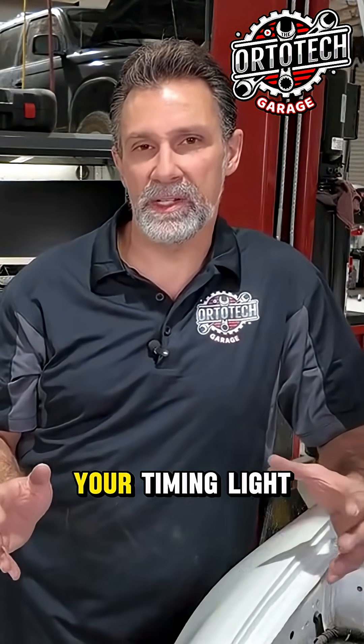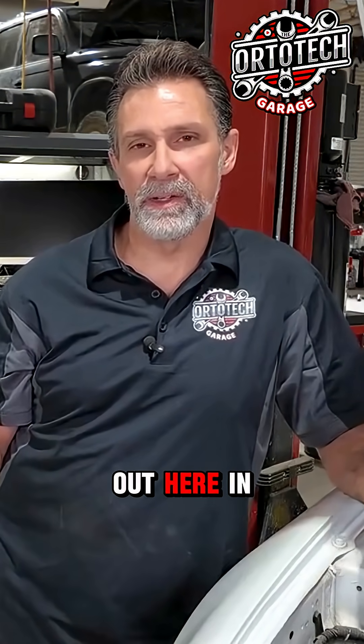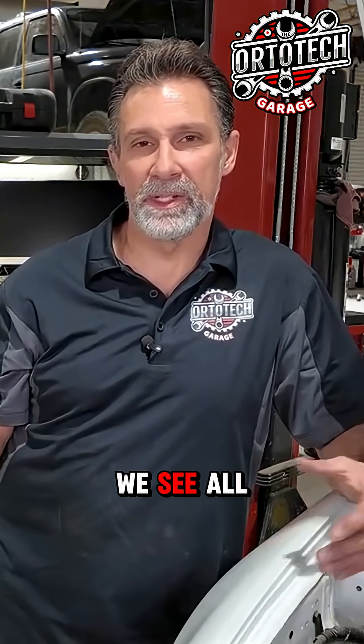So it's just a nice feature to have on your timing light, especially if you're working on multiple cars. You never know what you're up against out here in the real world — in the field, we see all kinds of stuff.